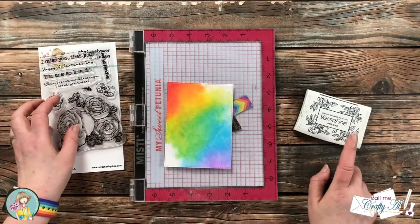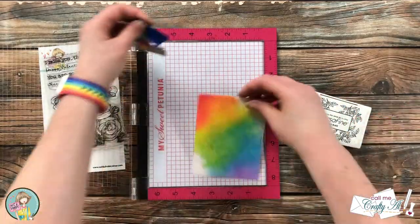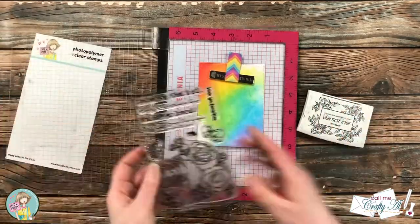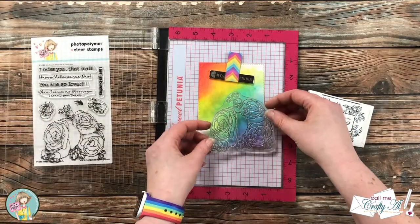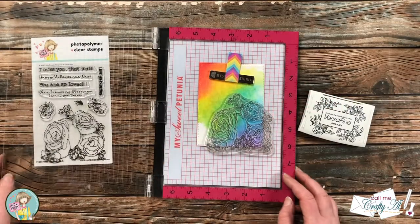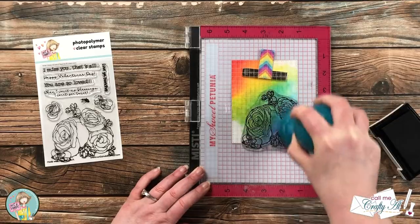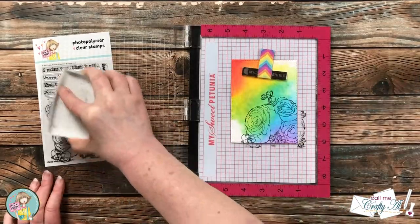Now it's time to do the stamping. I will be starting with the big floral image and I will be using Versafine Onyx Black for each stamp today. Normally I put my pieces in the lower right-hand corner of my MISTI, but because I want the flower to hang off the bottom right edge of the inked piece, I put it in the center and used a piece of painter's tape rolled up to help the magnet hold it in place. Because the stamp is pretty detailed and the cardstock has some texture to it, I inked it up and stamped it twice, adding a little extra pressure with my presser tool.